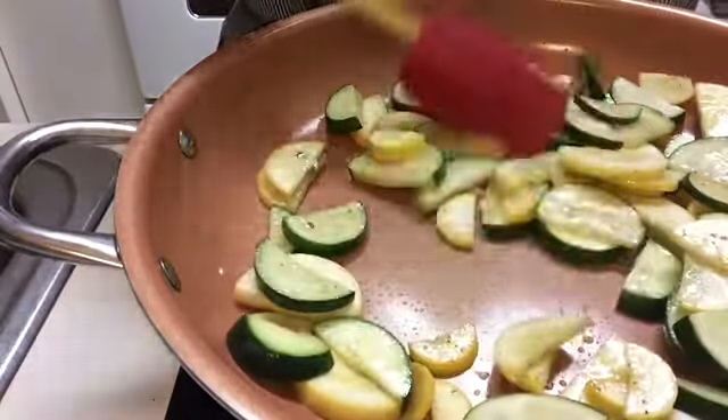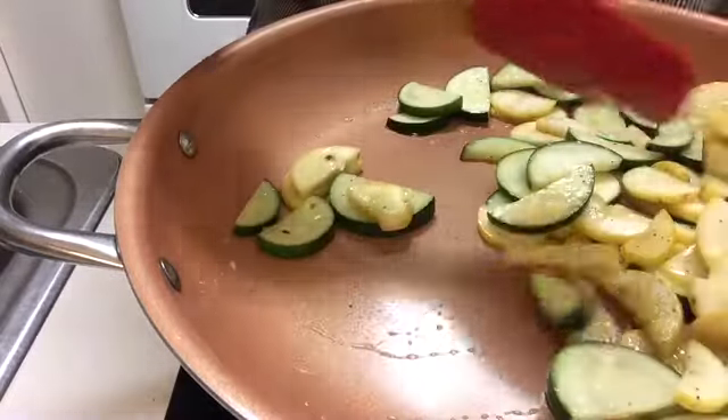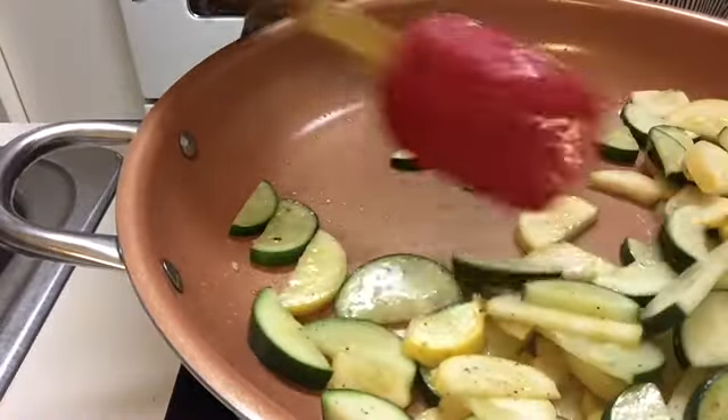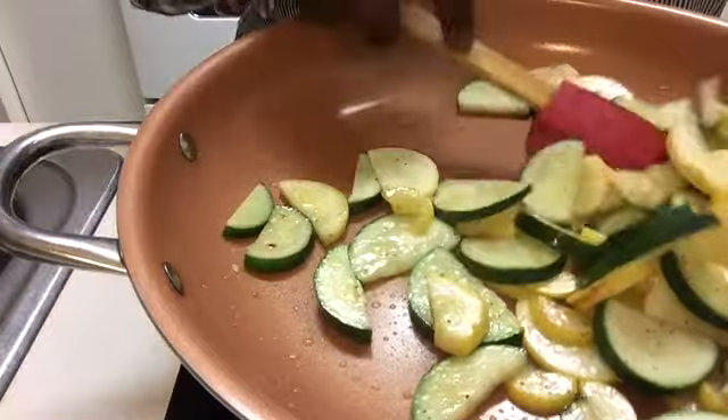With sautéed veggies, they should have somewhat of a bite to them. They're not going to be completely raw, but they're also going to have a slight crispness to them.